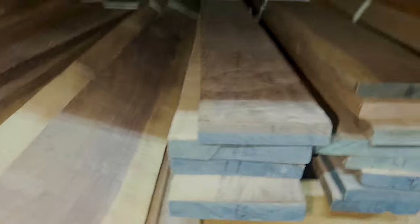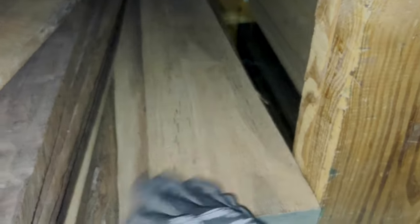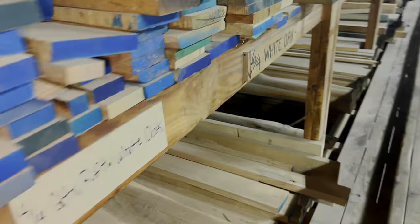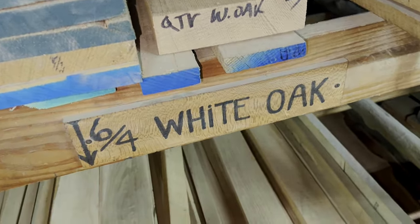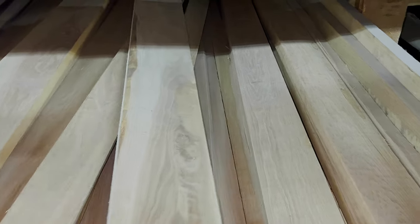I am specifically after four-quarter walnut and six-quarter white oak. If those measurements don't make a whole lot of sense to you, the quarter-measurement system is how the wood industry identifies the thickness of their rough lumber. Rough lumber is stuff that hasn't been planed or jointed, and it's generally a little bit cheaper. Instead of saying an inch they say four-quarter; inch and a half is six-quarter; two inches is eight-quarter, and so on.